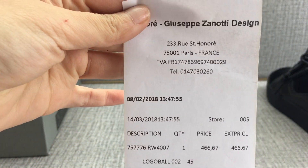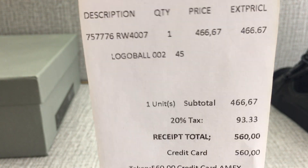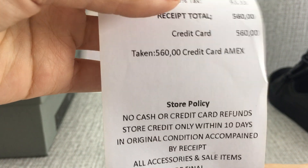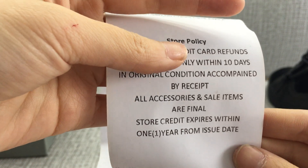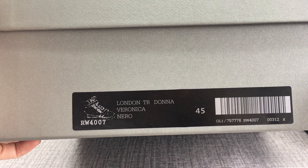Look at the heel curve — curved heel. This shoe is labeled.